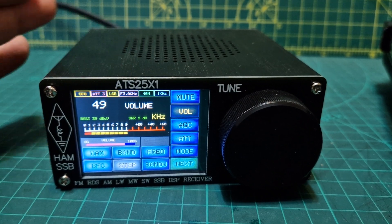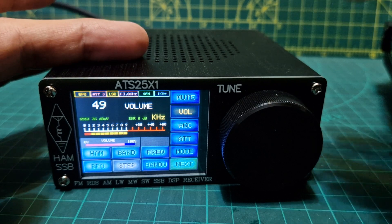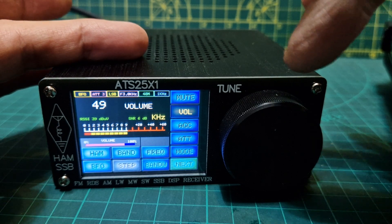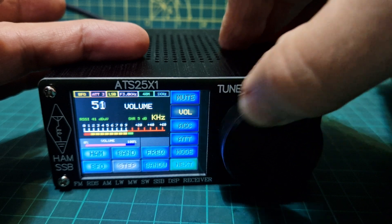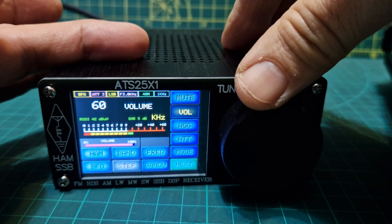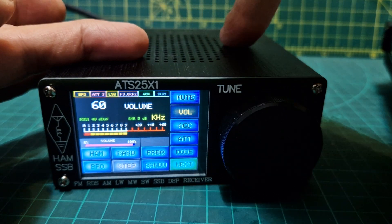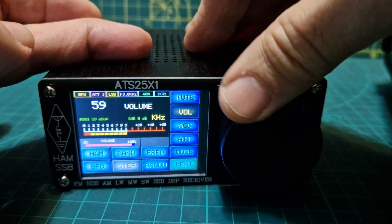Welcome to my channel. Someone asked me if the ATS 25x has a noise blanker or noise reduction. Sorry about mine, it's got a bit of a whine as you can hear. I've taken it apart and I can't see any obvious cause for it.